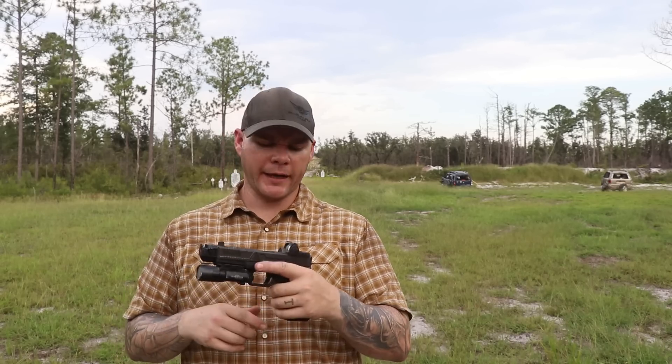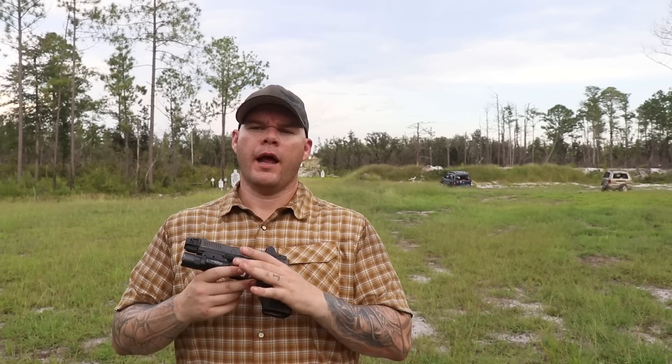We'll get into the particulars of its performance over those 20,000 rounds, but I can say right now, up front, definitively: this is the most durable handgun optic on the market. But we can't leave it just there, so let's get into the specifics.